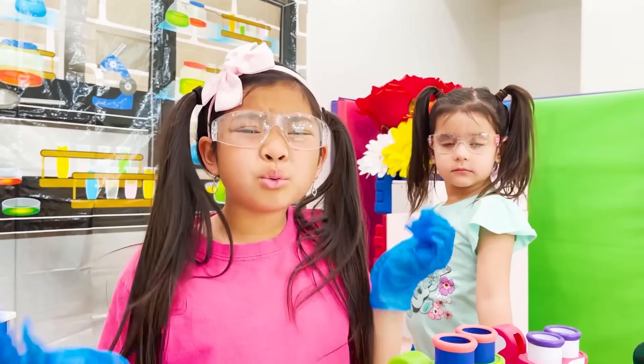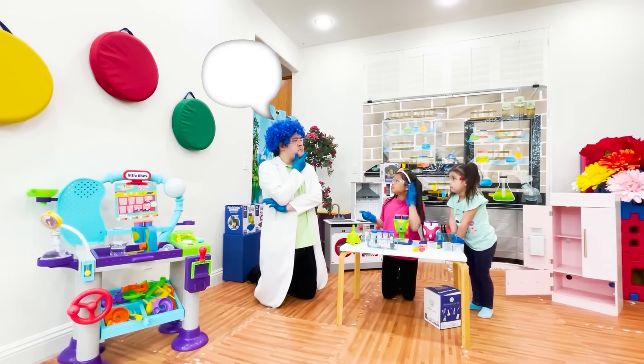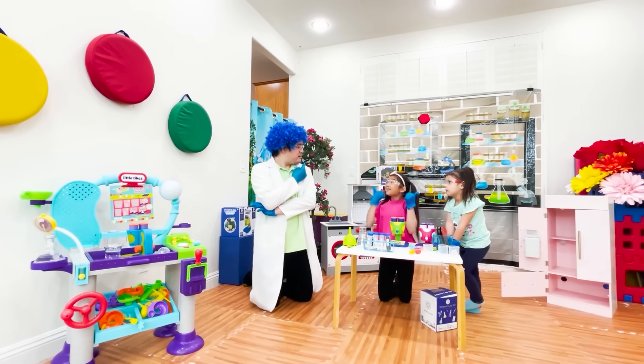Yes, that's true. But what about another place, Professor Jojo? Hmm, let's do an experiment. Okay. Come with me.